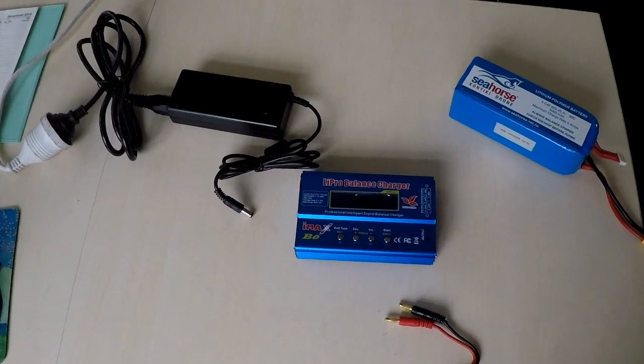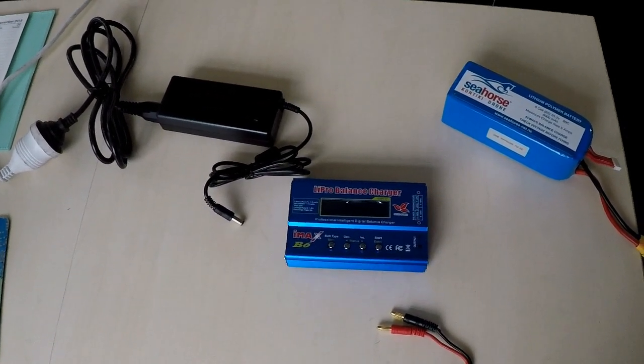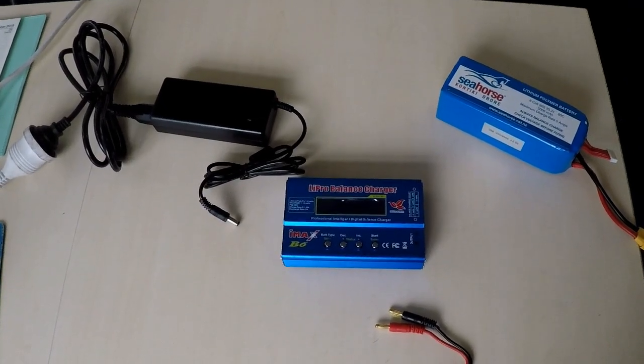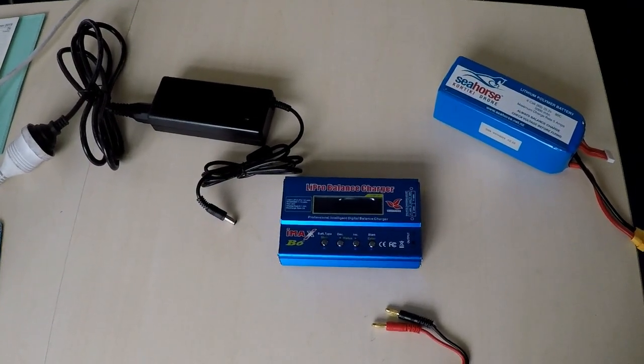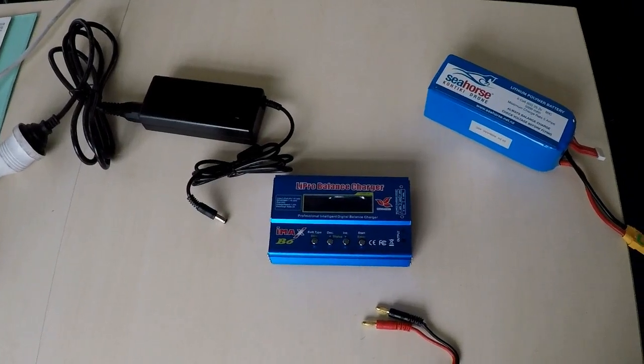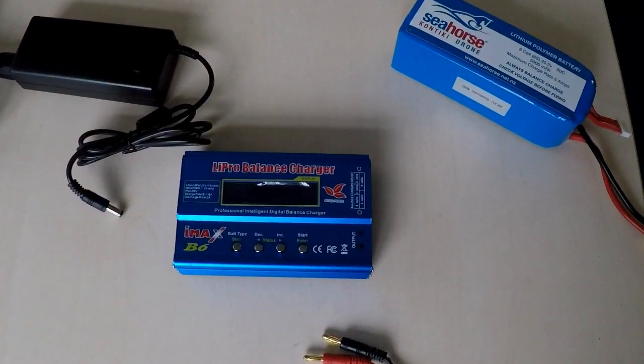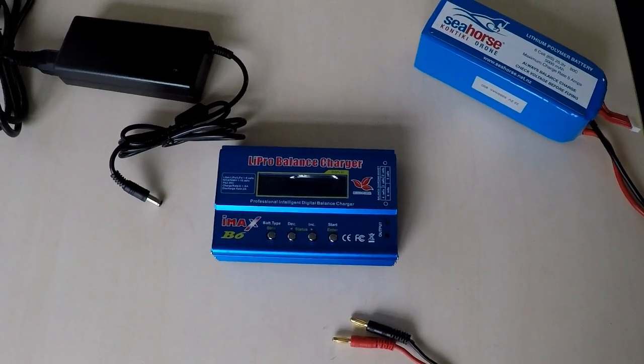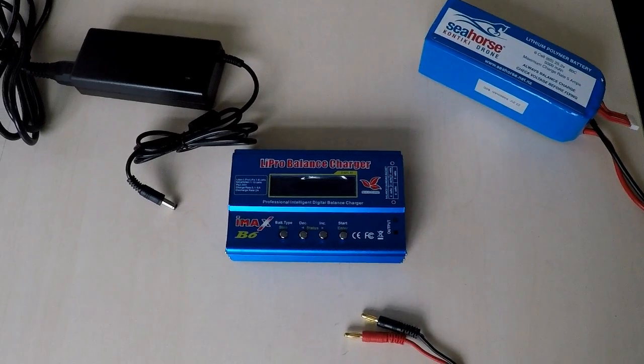Hi everyone, this is Phil from Seahorse. Today we're going to talk about the LiPo battery charger which you get with your Revo4 drone. They are fancy chargers and they can charge LiPo batteries plus lead-acid batteries and other ones as well.